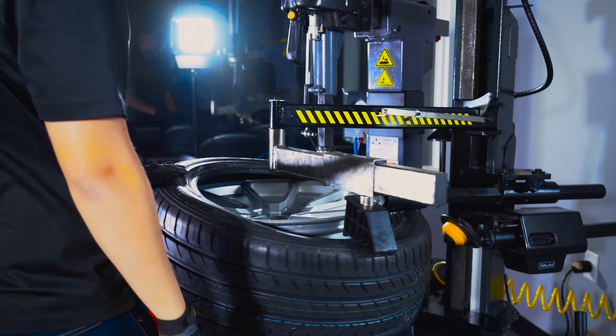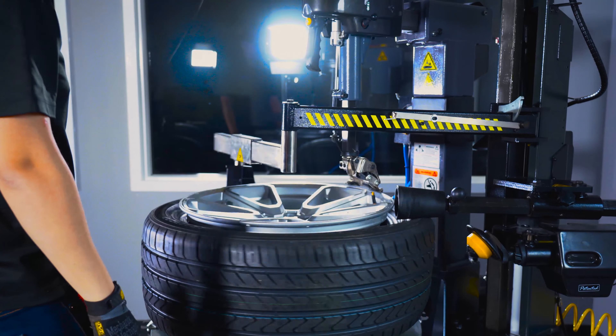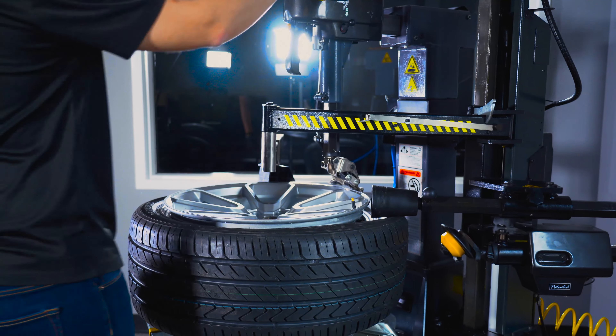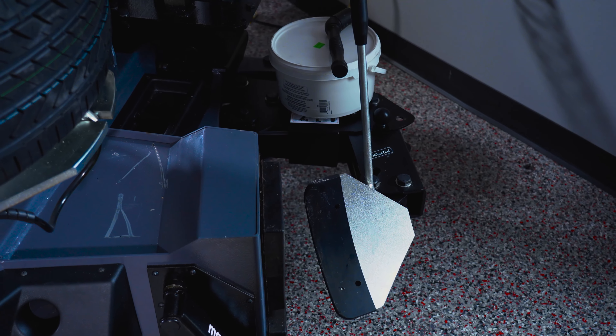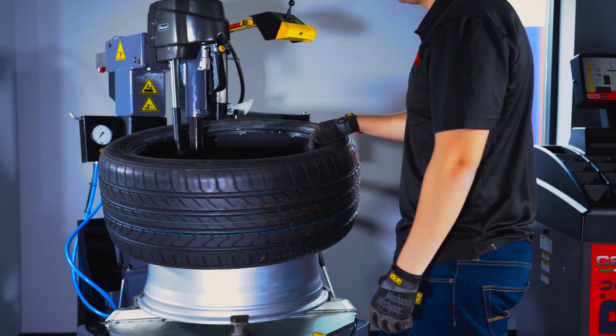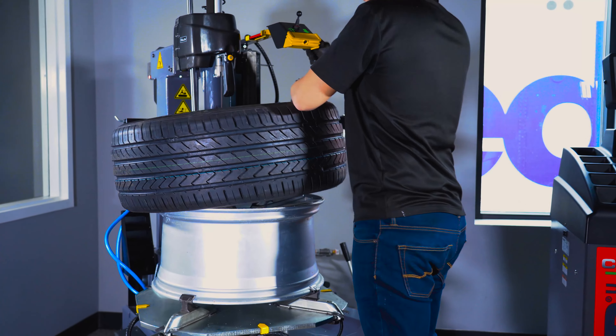It features a high-torque 220-volt motor, as well as a foot-operated bead breaker shovel. Thanks for checking out the SM675 Tire Changer by ChemUSA.